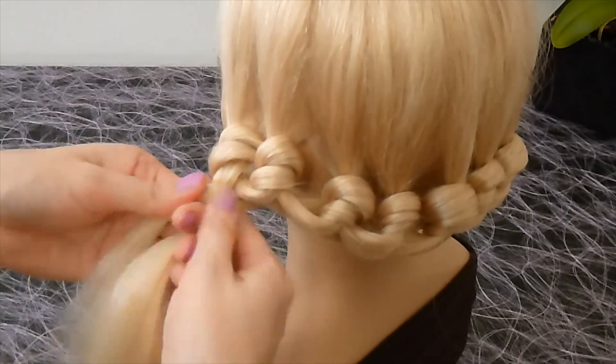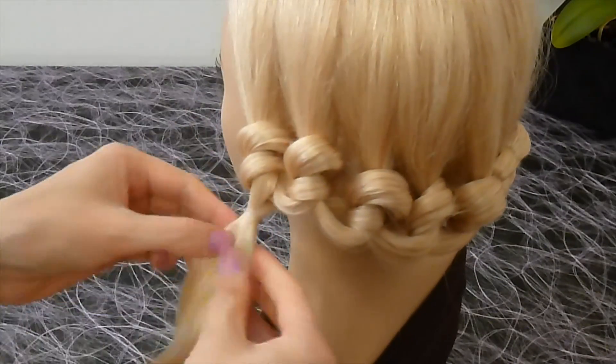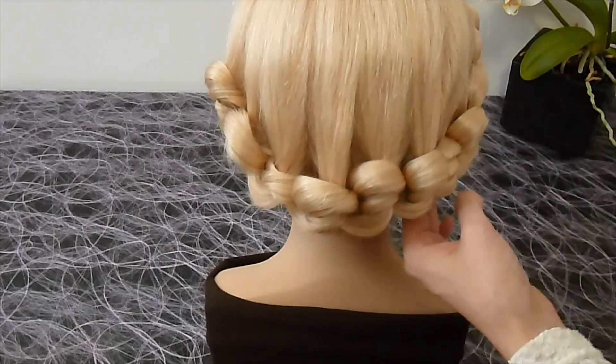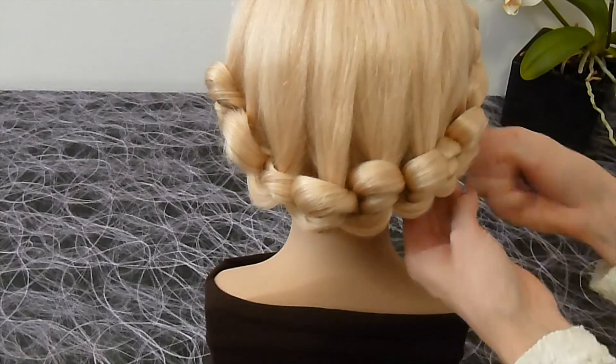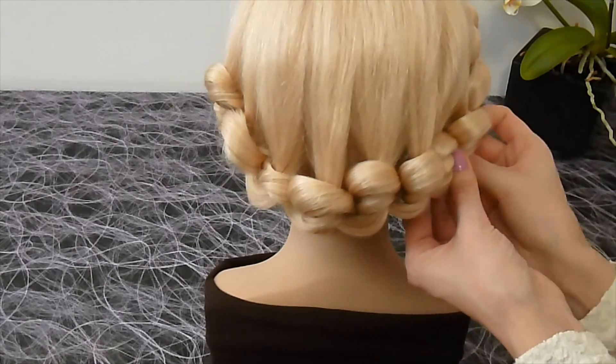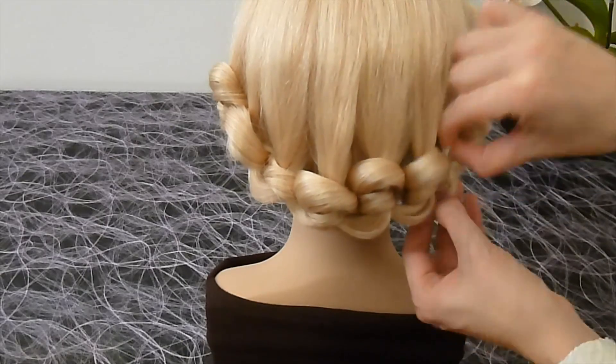Secure the strands at the end with an elastic. Hide them under the hair with bobby pins. You can give more volume to your hairstyle.